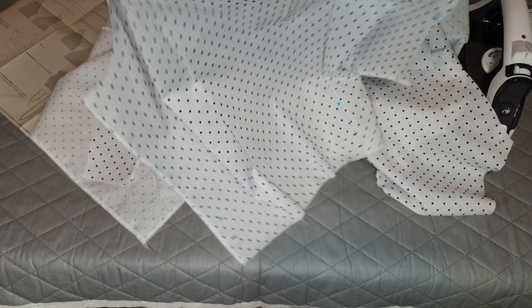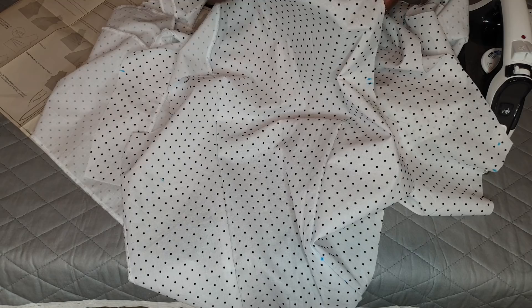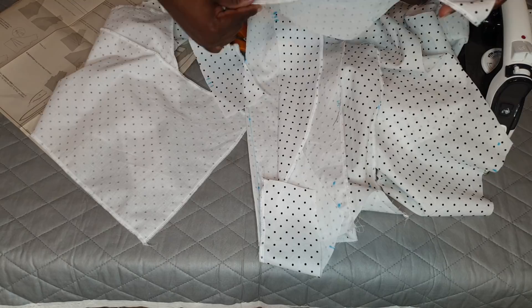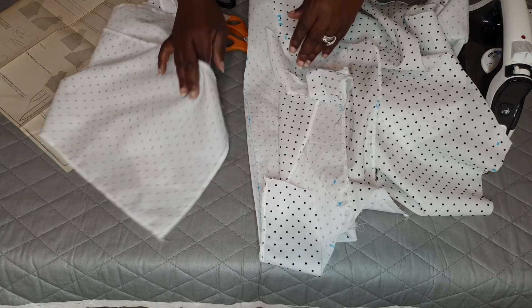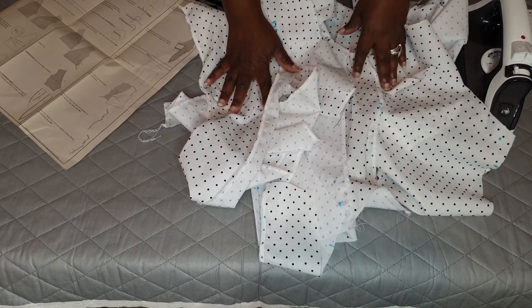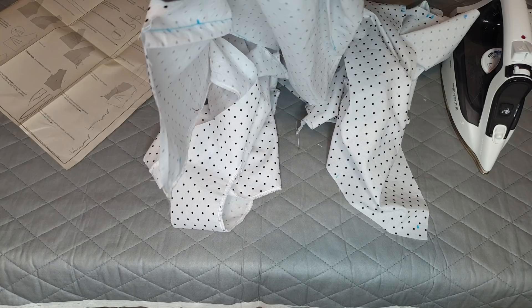I serged the sides where the side seams are going to go for the back piece as well, and at the shoulders. For the ties, the interfacing got serged too so that when I flip it over there's a nice clean finish. I serged the ties as well. The instructions don't tell you to do any of this, but I wanted to because this is a shirting cotton fabric and it frays.